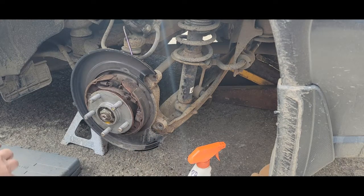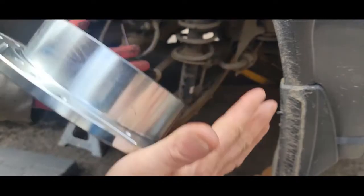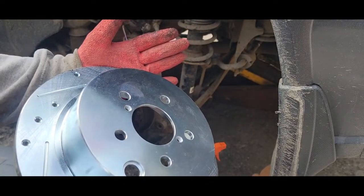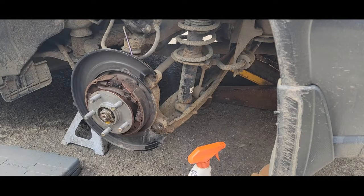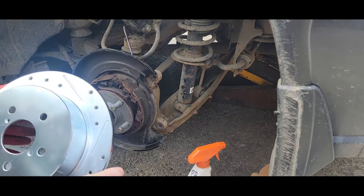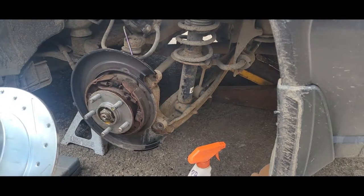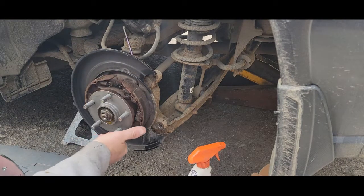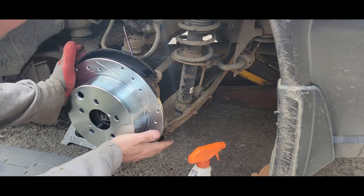What else I like about these rotors is most rotors come with an oil finish on them and these do not, so I don't have to spend a lot of time cleaning them. Let's find that locator hole — it's gone now that I cleaned it. Let's see how she fits.